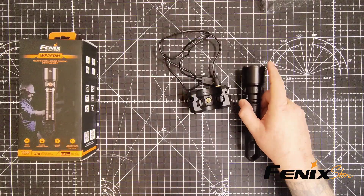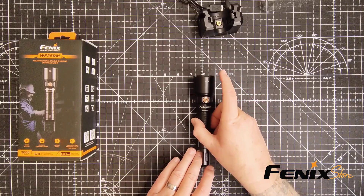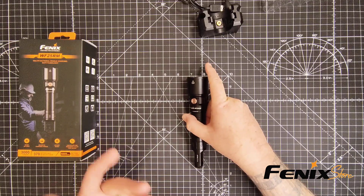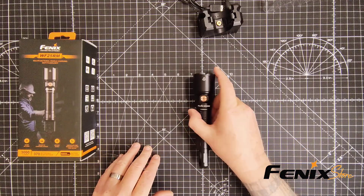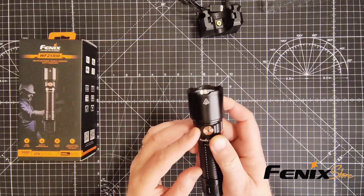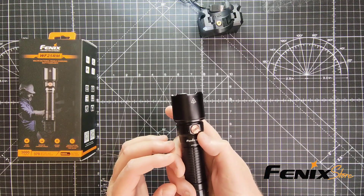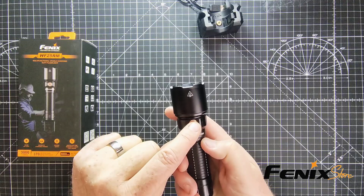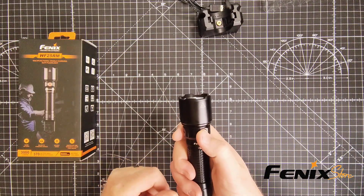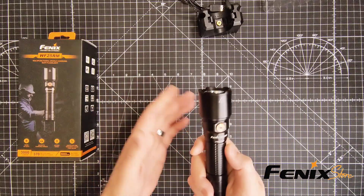White light modes — the WF25RM has multiple white light modes, from a power-saving eco mode all the way up to a blinding 3,000-lumen burst mode for those times when you need maximum illumination. The single switch makes it easy to cycle through those modes. Simply press it and hold it down for a second. When you want to change your brightness levels, simply press the button — it will go up and then back down. It also has the UV light. To turn it off, just hold the button back down and it will turn off.